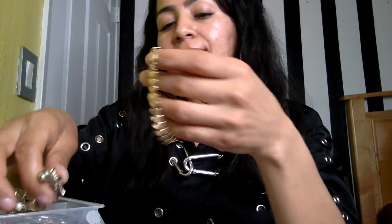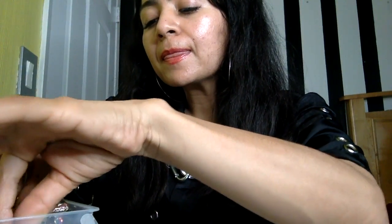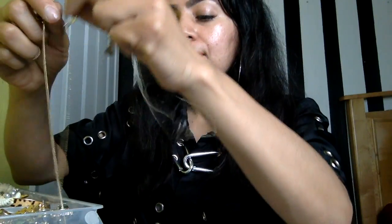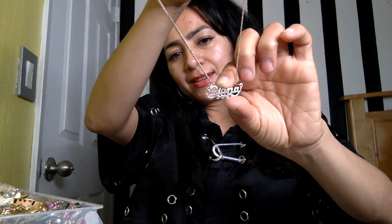I also have bracelets — I don't really wear bracelets but I do have some. This one is gold; I've had this bracelet since I was in middle school. I have this gold necklace that was given to me on my birthday. And I have my nameplate — this is gold too, given to me when I was about five or ten years old. I feel like nameplates are really popular now, but amongst Hispanic women we've been wearing our nameplates like this for a very, very long time.